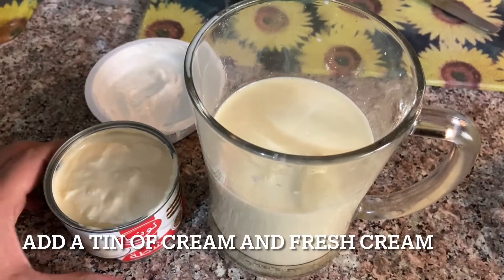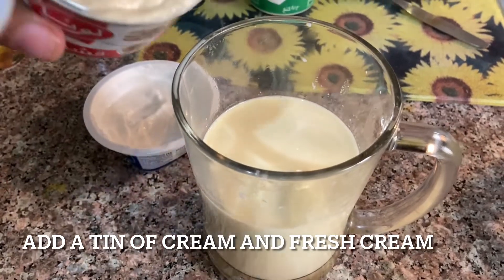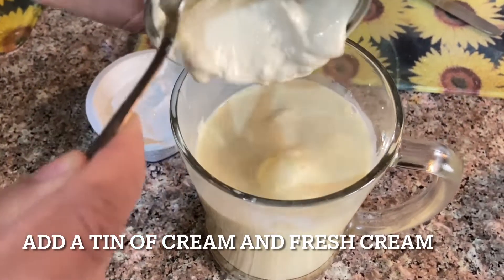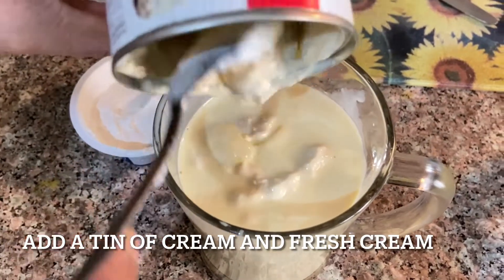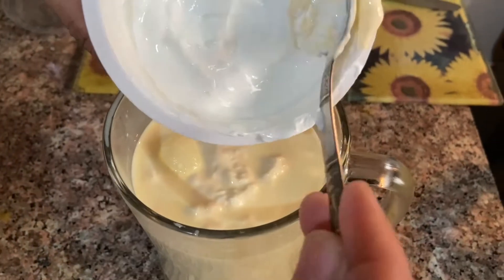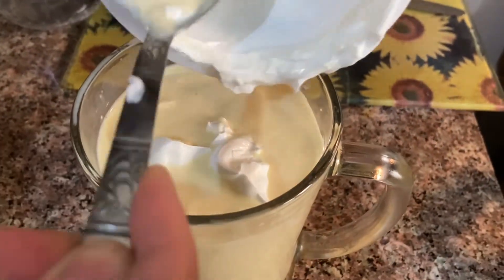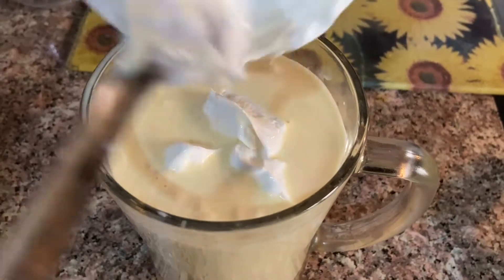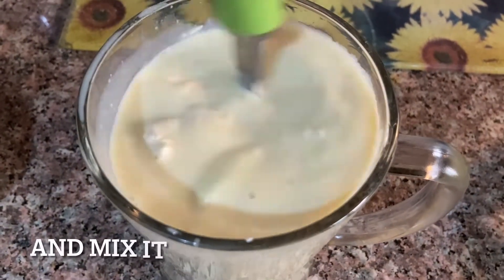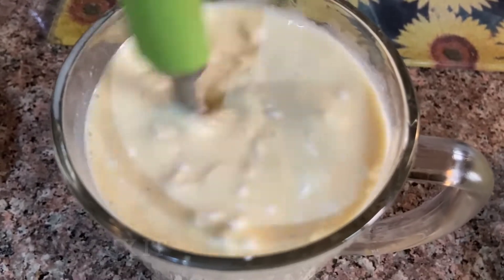To the boiled saffron milk, add a tin of cream and a cup of fresh cream. If you want to add homemade malai, you can definitely add it as it gives a rich flavor. Stir it well to give it a creamier consistency.